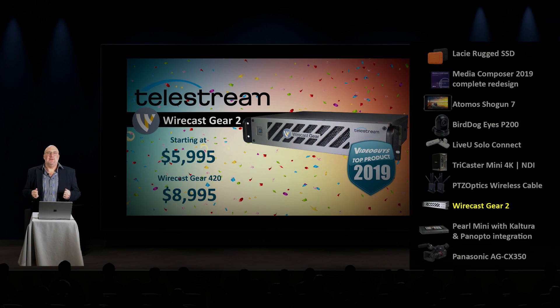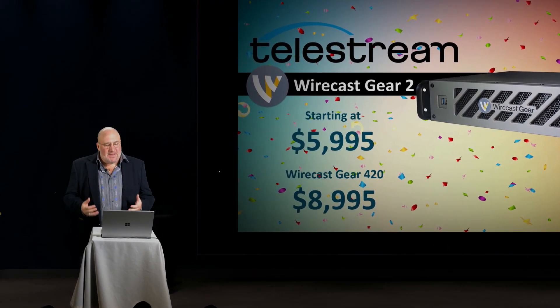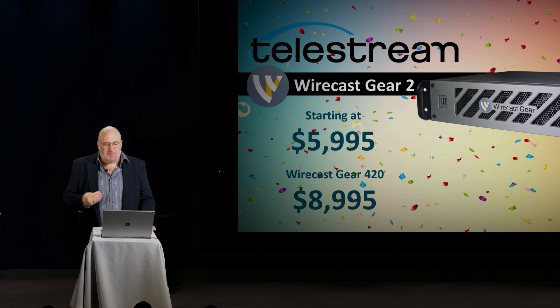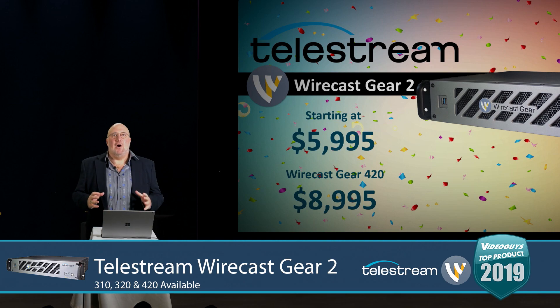So the folks at Telestream took a step back and said, you know what, we've got to build hardware that's more future-proof than just portable. So what they're going to do is come up with a base unit that's going to be $5,995 — that's four HDMI inputs and outputs, but on a much more stepped-up piece of hardware.